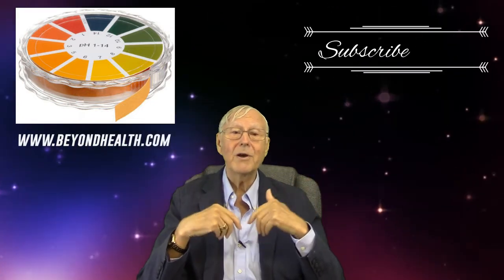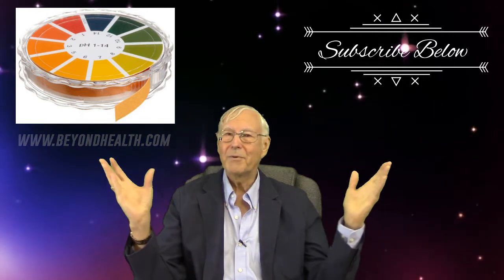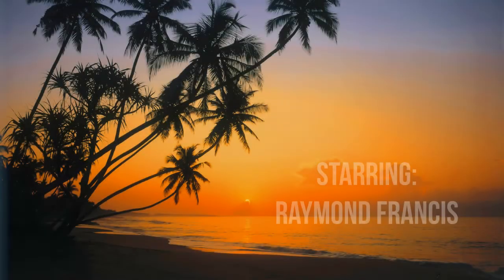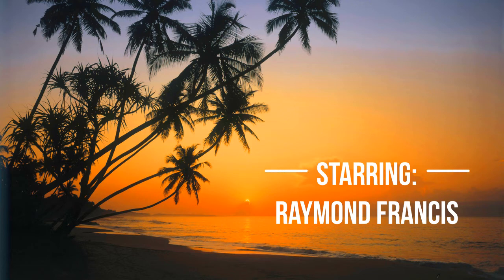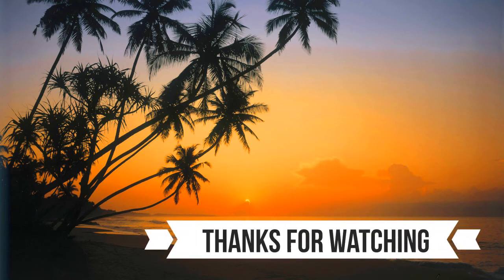This is something you can't do without. So if you don't have pH paper, get some today. Beyond Health has the pH paper that I use and I recommend. So give Beyond Health a call. Thanks for listening, folks. Enjoy. Be well. I'll see you next time. Bye.